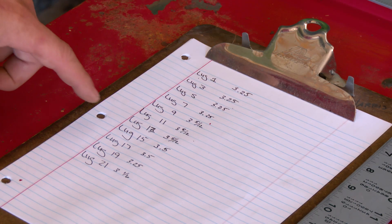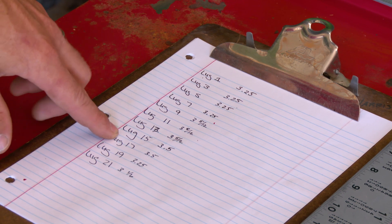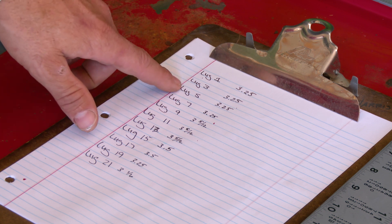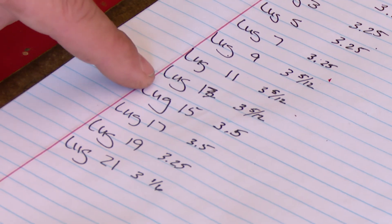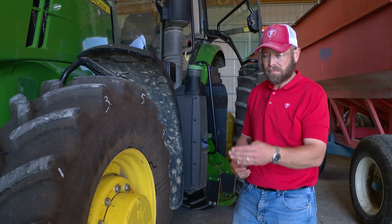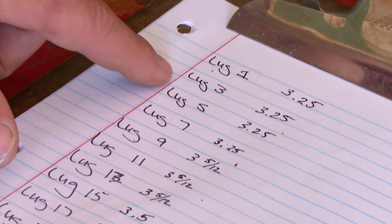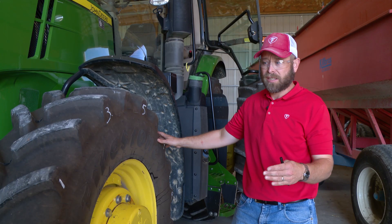Looking at this measurement, our low spot would be between lugs 15 and 17 and our high spots would be around lugs 5 and 7. So looking at the paper, spots 17 and 15 were the low spot — they had the greatest distance between the stationary object and the tire. Spots 5 and 7 were the high spot — those were the closest to the table.